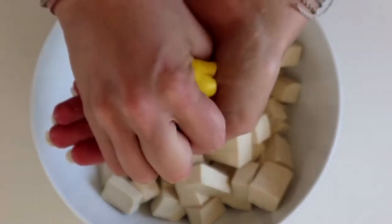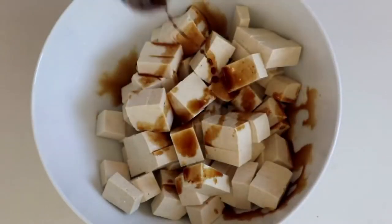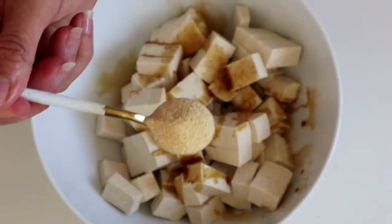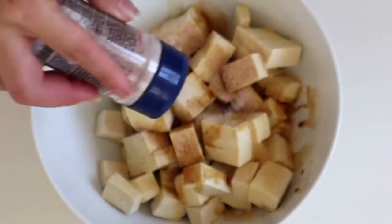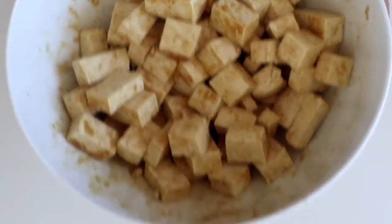Add the juice of half a lemon, one to two tablespoons of coconut aminos, about a teaspoon of garlic powder, and then just a tiny bit of salt. Mix all that together. Just throw this in your air fryer on 360 degrees for 15 minutes, or you can do it in your oven on the same setting, and this tofu comes out perfect.